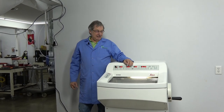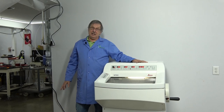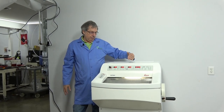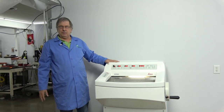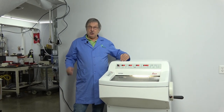Hello, welcome to New Life Scientific. Today we're going to be talking about the CM1950 by Leica. It's a very popular unit, still manufactured. There are lots of different flavors that you can get your cryostat in, depending on which options you elect that you need.